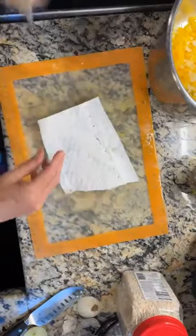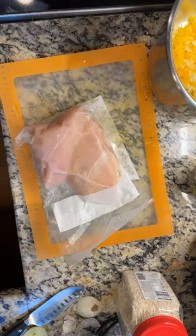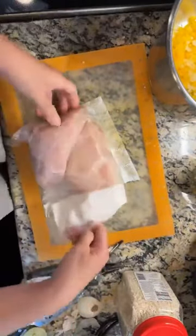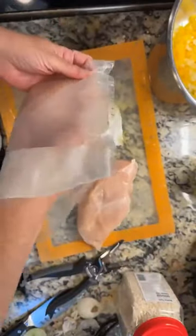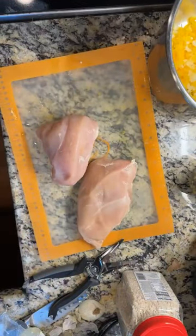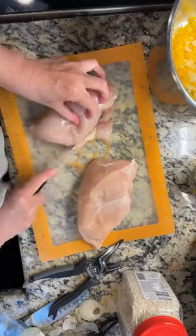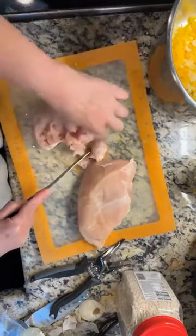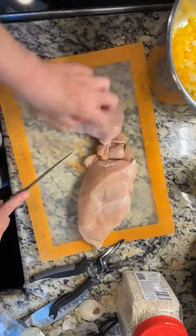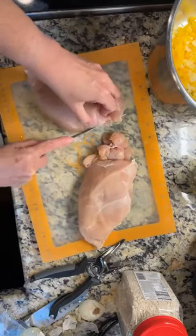I've got some boneless chicken breasts here — let me get a scissor. These were in my freezer so they're shrink-wrapped, just going to open them up. This is more chicken than I realized, that's okay. First thing I'm going to do is trim off any of the white fatty parts because I do not like those in my food — they wind up making it chewy and that gets on my nerves. That's a personal preference; you don't have to do that if you don't want to.